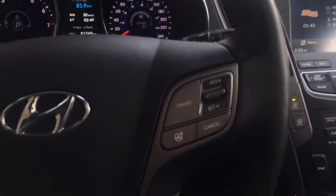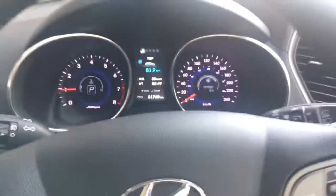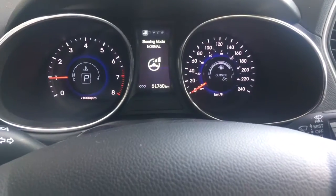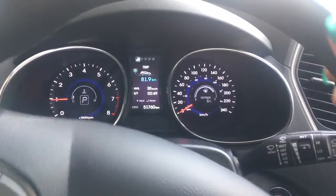On the right hand side of your steering wheel, you do have your cruise control. And up here where it says normal, sport, or comfort — that is just going to change the feel of the steering wheel while you're driving.